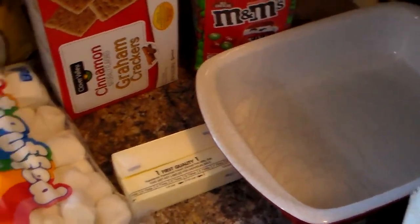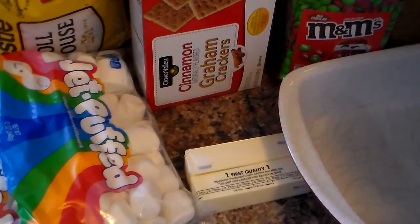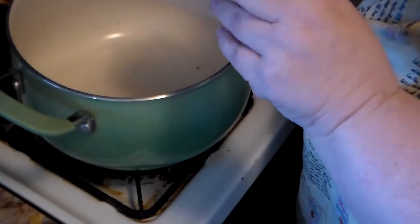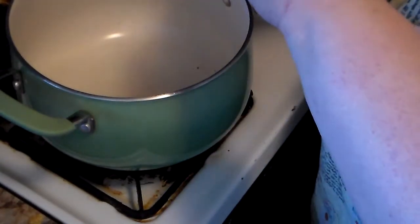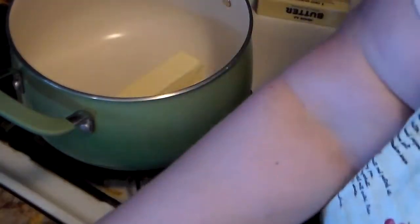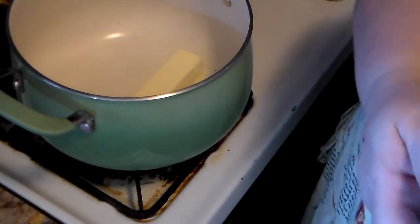Hello, friends. These are the ingredients. You need two sticks of butter, a package of 12-ounce marshmallows, graham crackers, chocolate chips, and optionally some M&Ms and some mini marshmallows.